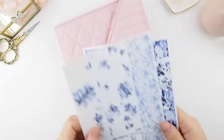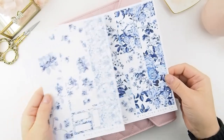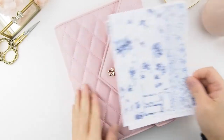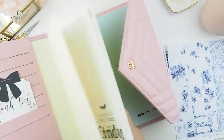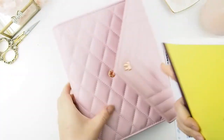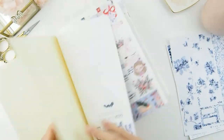Hello beautiful, I'm back with another video — the second one of this week! I'm super excited to let you guys know that I have created some monthly stickers for the Hobonichi Cousin. To be honest, I've been tired of just looking at these monthly pages and not knowing what to do with them.